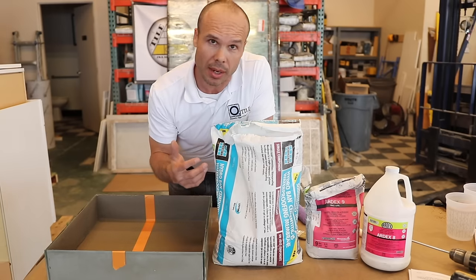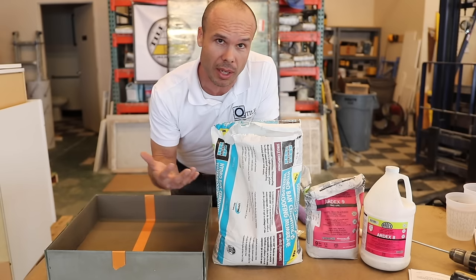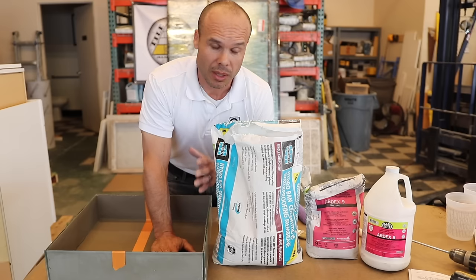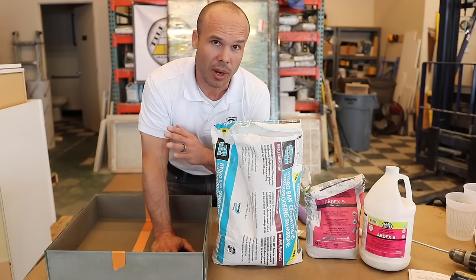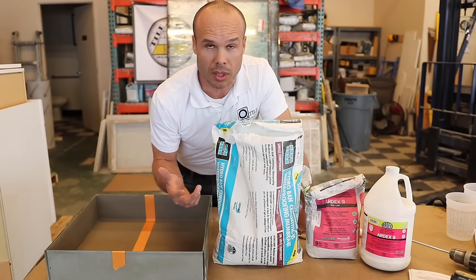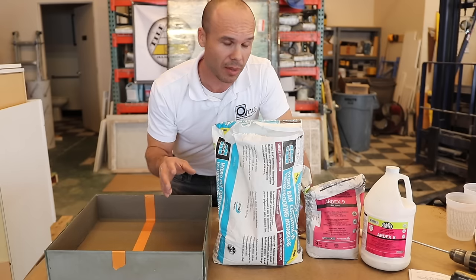The 8 Plus 9 is two components, but with the Hydro Band Cementitious you only mix it with water — you're not lugging two components around. A lot of times we end up with too much of the 8 liquid and we've used all the powder, so we're left with half a jug. If this Laticrete Hydro Band Cementitious works the same as ArtX 8 Plus 9, I can imagine using it a lot. But before I use any product in someone's home, I test it first.